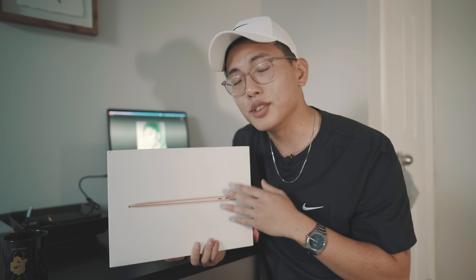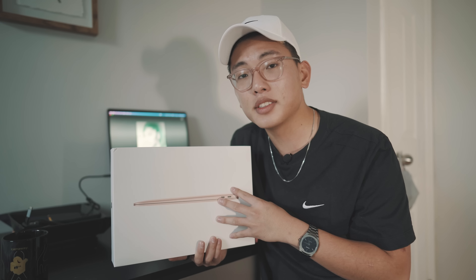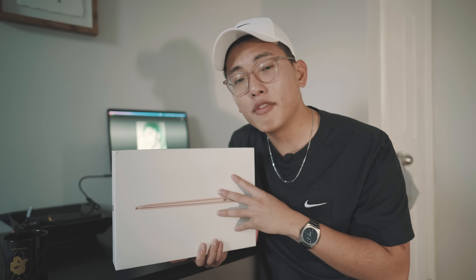If you watched the event a couple weeks ago, the big thing they announced was a brand new line of Macs featuring the new M1 chip. It's essentially a processor built entirely by Apple so that all the functions on your laptop are able to work more cohesively. The reason I wanted to pick it up and share with you guys is that I think this could potentially be the best laptop to buy for college.